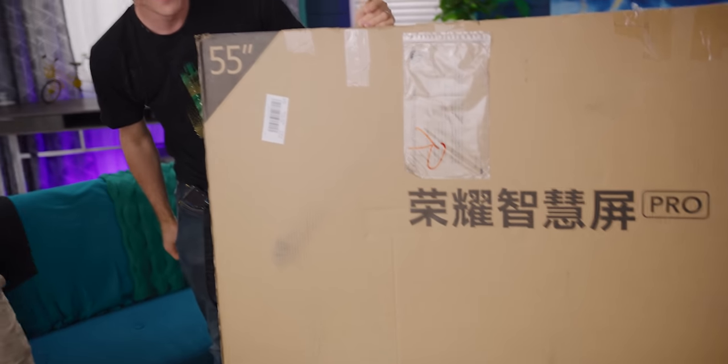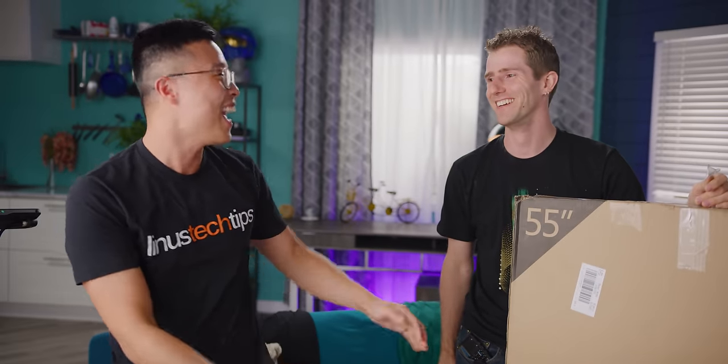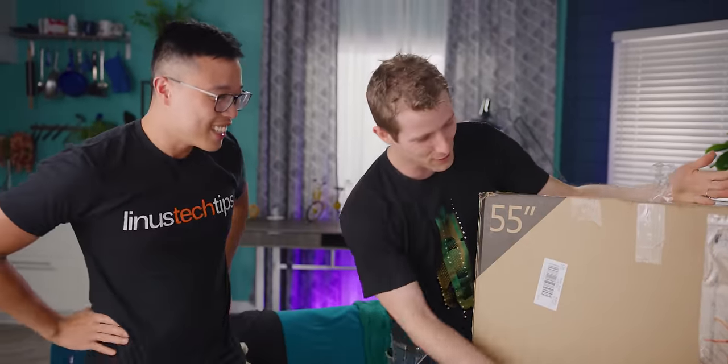Honor Smart TV. That's all it says? Why do they need so many characters for that? What about Pro? Oh no, that's fine. I get it — you don't read English. I don't read English, I can read Chinese.